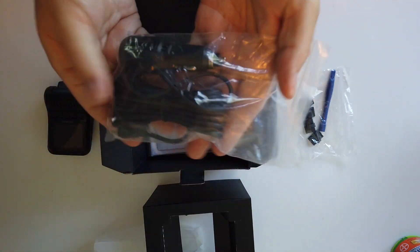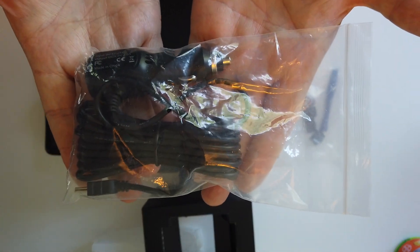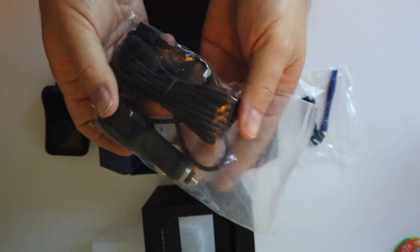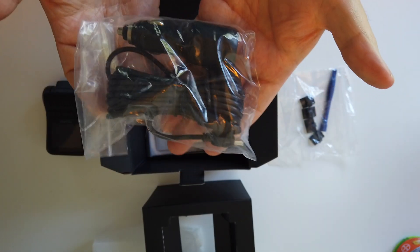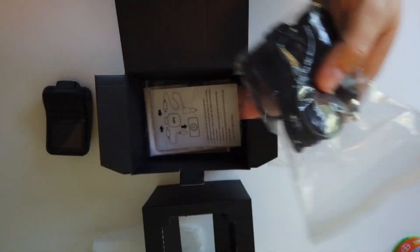Anyway, it's a pry tool that you use to push the wire in there — that's nice, they didn't have to include that. And you've got your power cable that goes into your power outlet or cigarette lighter outlet. It's a mini USB, which is actually the same as my current one, so I don't even have to swap out cables — I can just use the old cable, which is nice.